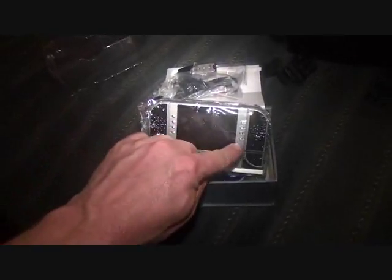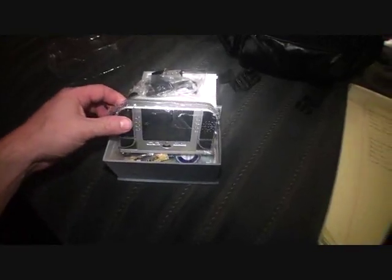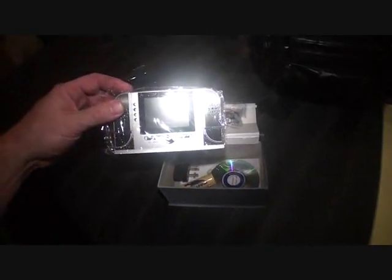One, two, three, four, five, six, seven, eight. Motion activated, sound activated, everything. It's quite a sophisticated piece of equipment. On-off switch — it supports up to 32 gigabytes in the TF card. TF card and SD card is actually the exact same thing; they're just called different things in different countries.